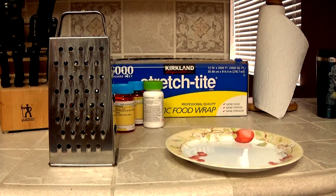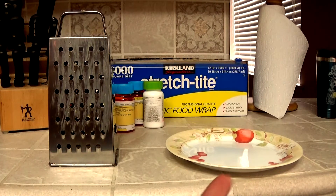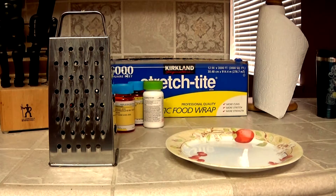Now you've got your cheese grater and you've got your plate. So, what does the cheese grater do again? Oh, it grates cheese. So let's get the cheese.